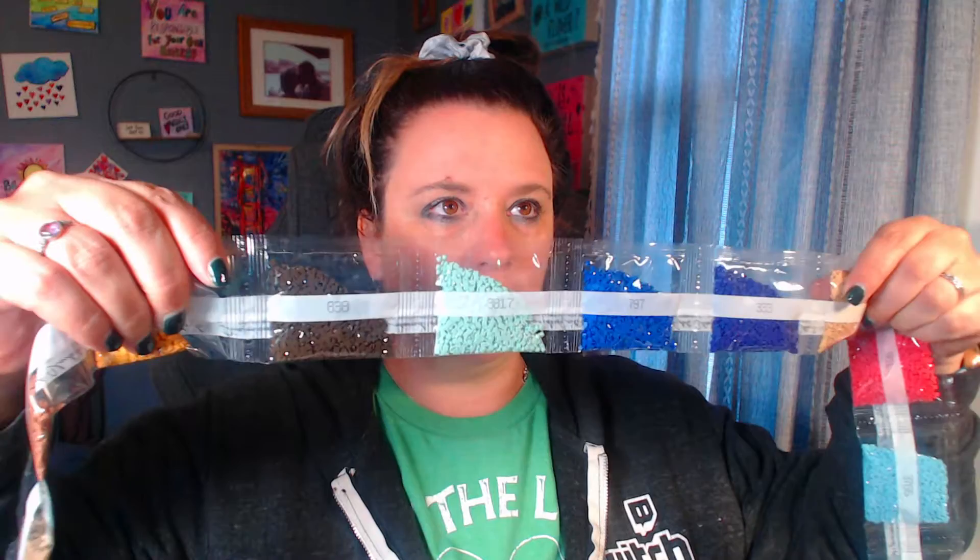We have a 961 and a 3864. For the purples we have a 797 and a 333. Then we have a 3817 and 838 — so like a light blue color and a brown color I believe.